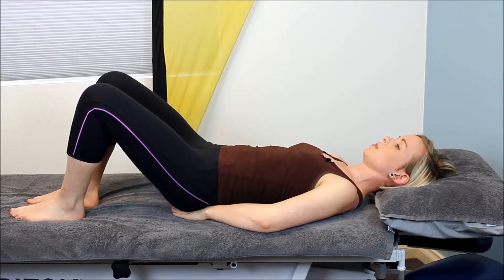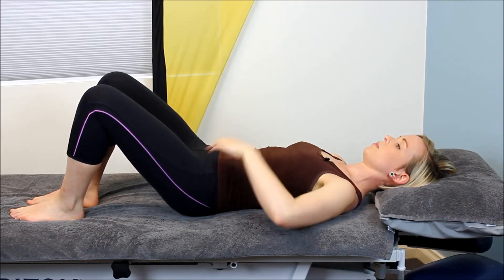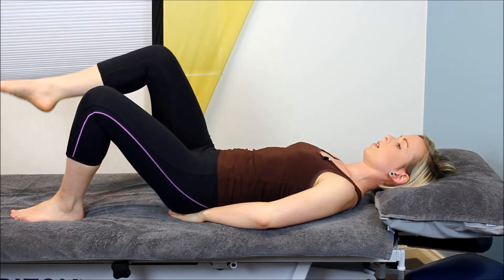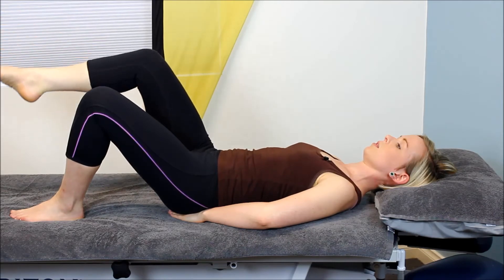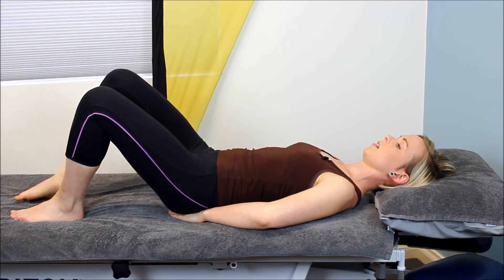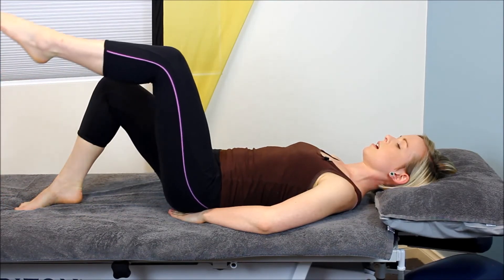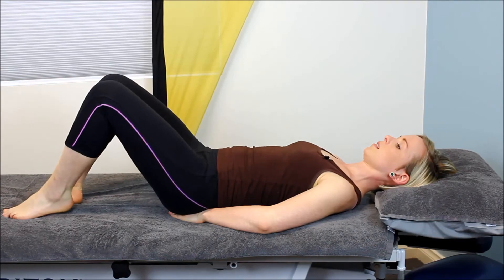Think of it as two little kitchen scales. Breathing in, and as we breathe out, using our diaphragm to help support our core, gently lifting that pelvic floor as we lift one leg, creating more stability. You should feel even weight through your bottom onto each hand. That even weight should also be applied when you change legs to the other side and coming back down.